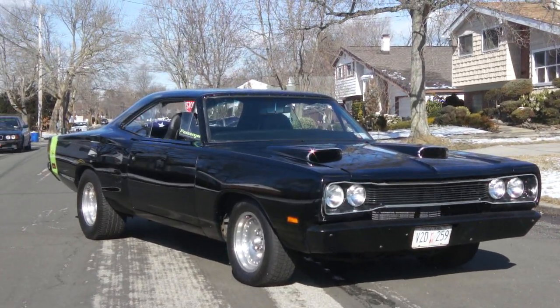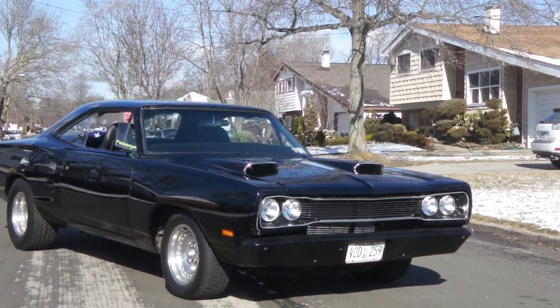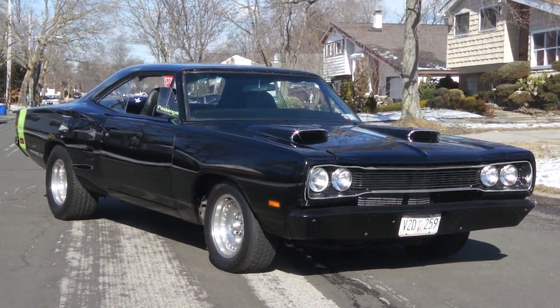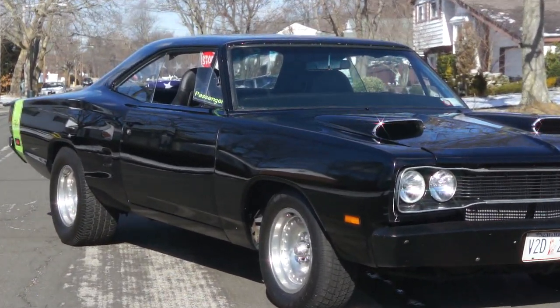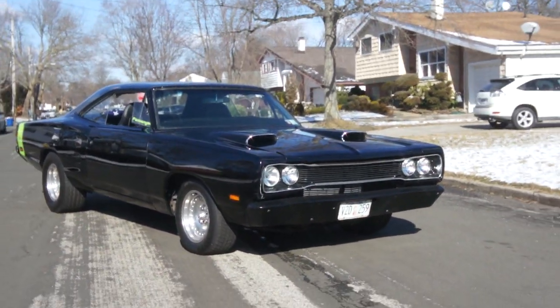Hey guys, welcome to WeBeAutos. Today we have a beautiful car — it's a 1969 Dodge Coronet RT. Beautiful. A lot of really nice additions to this car make it very special. We've got Bruce here, the owner of the car. He's going to tell us a little bit about it. How are we doing today, Bruce?